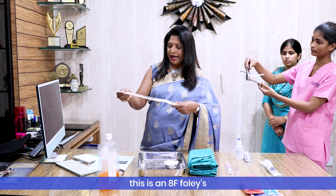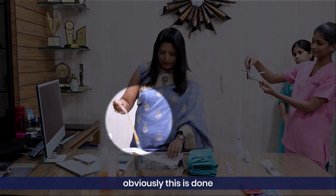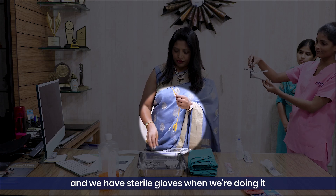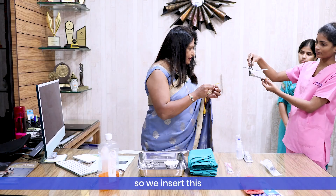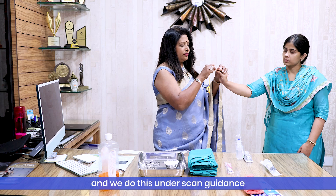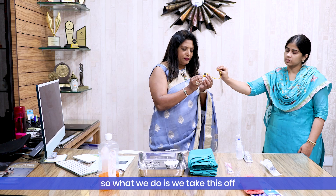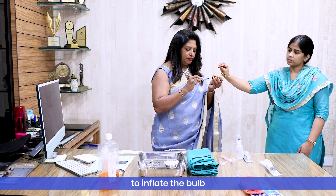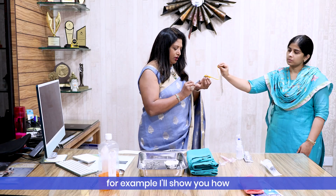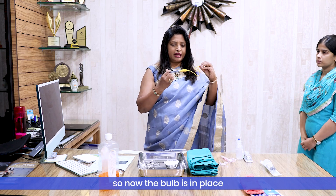Once the cleaning is done, this is an 8 French Foley catheter — very, very tiny, very slim, very flexible, and doesn't hurt. We insert this through the speculum into the cervix under scan guidance. Once it is in, we take a 2 ml syringe and inject some saline to inflate the bulb so that it stays in place. The bulb gets inflated and stays inside the uterus.